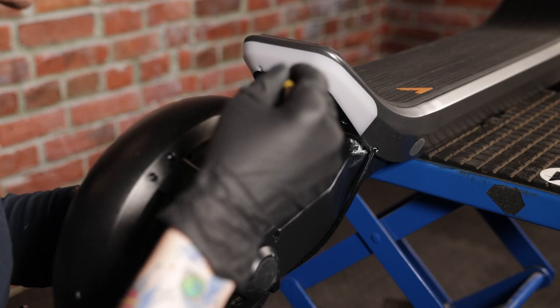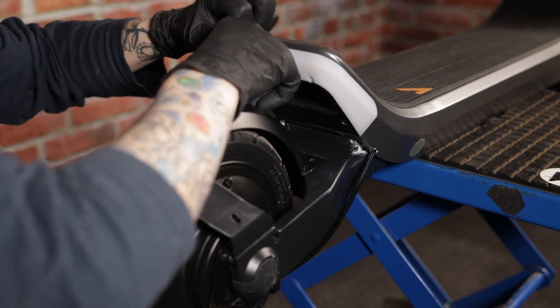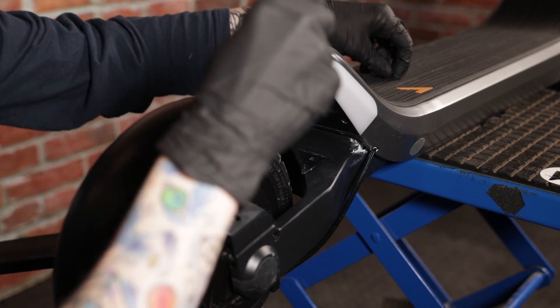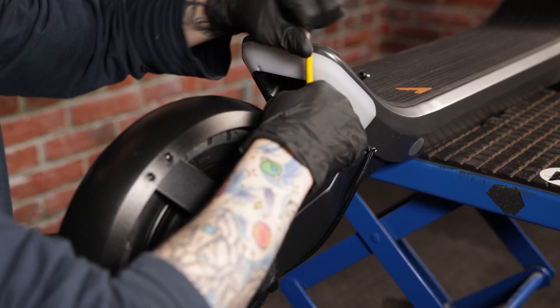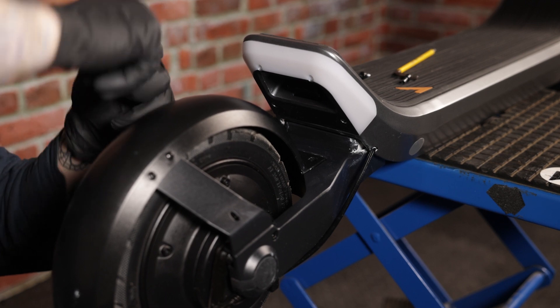First things first, we are going to remove the screws that are holding the fender in place. We'll remove the four screws on the side.